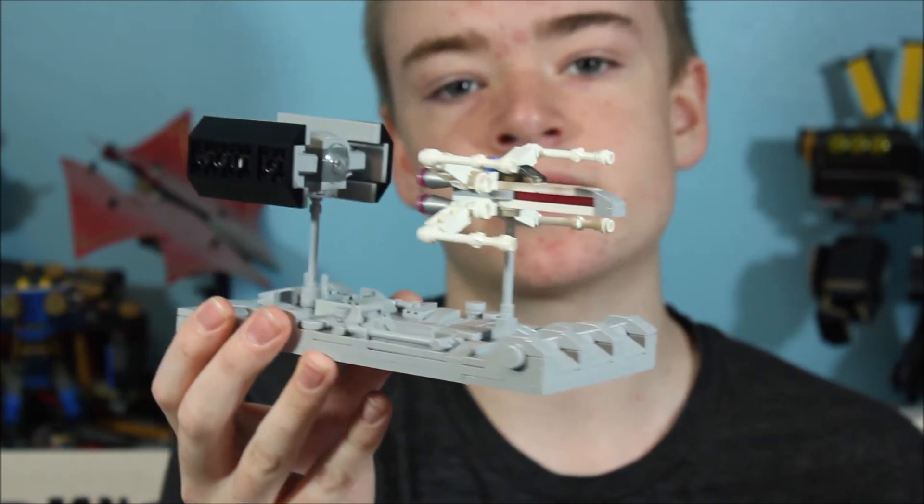And that is our Lego trench run scene from Star Wars: A New Hope. Thank you guys so much for watching this video and I hope you enjoyed it. If you did, make sure you give it a thumbs up and don't forget to subscribe right down there. See you guys next time.